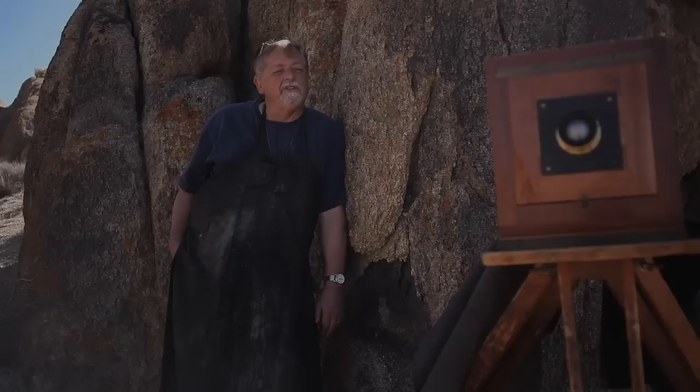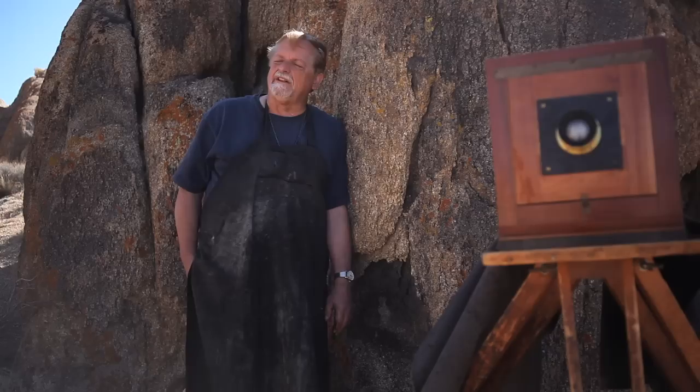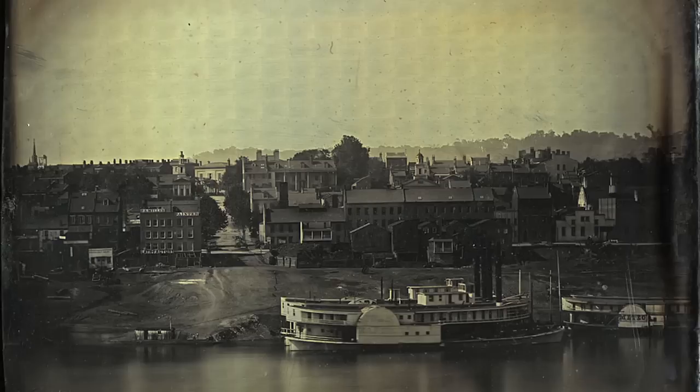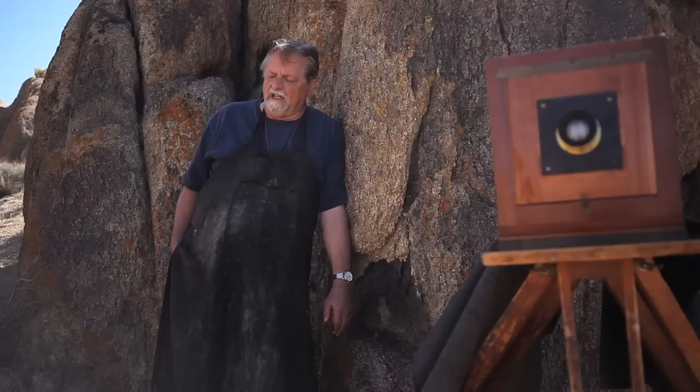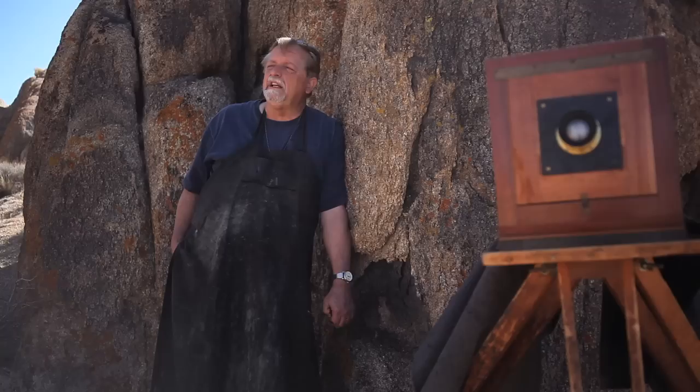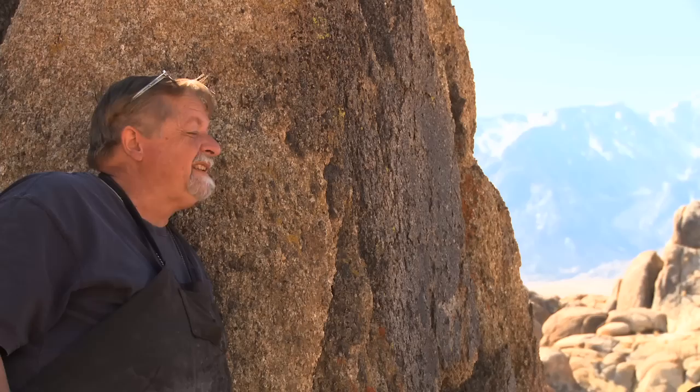A lot of people ask me what wet plate collodion is. It's an odd process that was invented in 1851 by a man named Frederick Scott Archer in England. It sort of replaced the Daguerreotype process that was invented in 1839 by Louis-Jacques Daguerre, and it kind of swept the world, especially in America. Eventually, after the Civil War was fought, photographers came out west and made glass negatives. These negatives were printed and taken back east, and people began to see majestic landscapes so far different than the war-torn east.